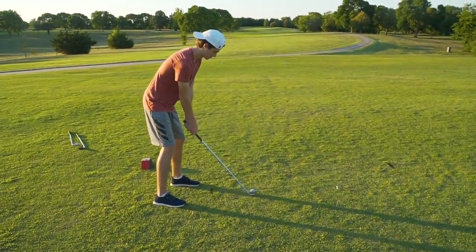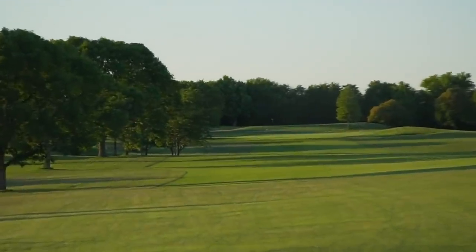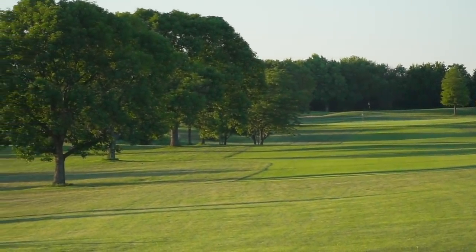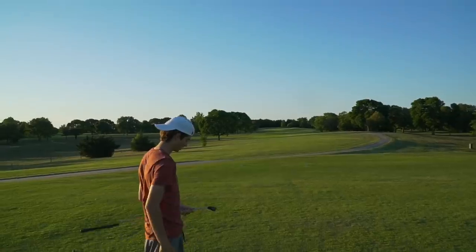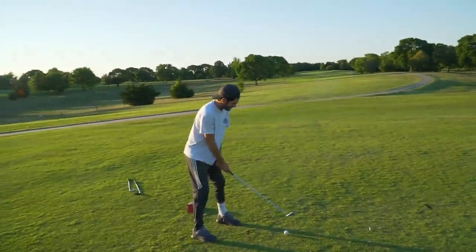Here we go. Bike tire — absolute massive amounts of tread. Garrett kind of hooked that one, but that's still going to be all right. Did that have a lot of spin on it? No. I always have headphones on, dude. This world is so quiet. I just want to know where you've been for the past six months.